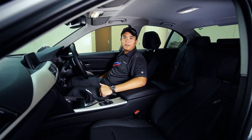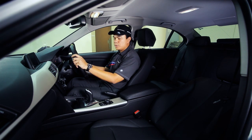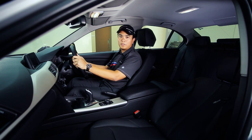The next thing will be the backrest. Adjust the backrest, bring it upright so that you sit comfortably. Make sure your arms are bent at an angle as well. This actually helps you to maneuver the car a lot faster and react to the situation.